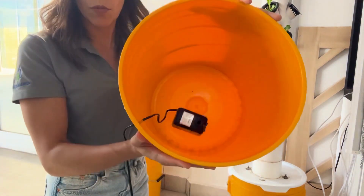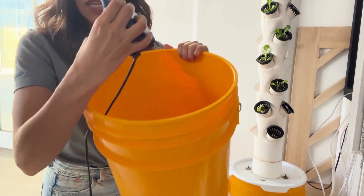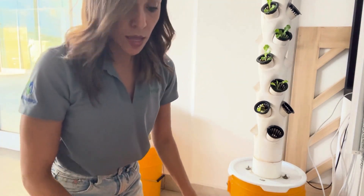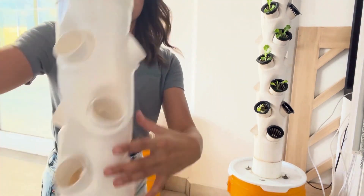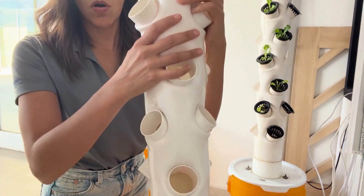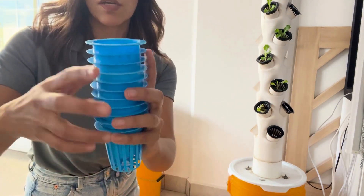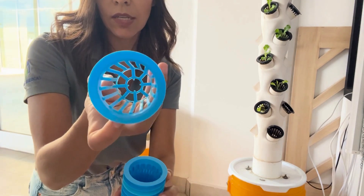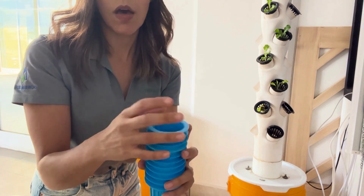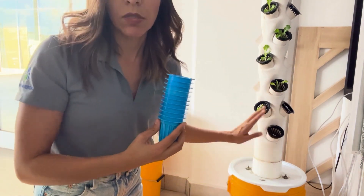First we have a normal bucket, and here we have a pump — this is 127 volts with a regular bucket. Then we have our tower, which is made with PVC tube. Here we have different holes and we have the nets that are used for hydroponic plants, where you can place the transplant. Today we're going to move the lettuce that we have on the vertical farm to the final growing system, which is this one here.